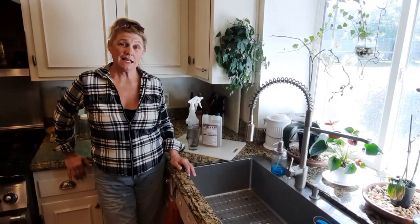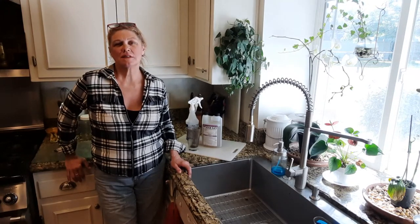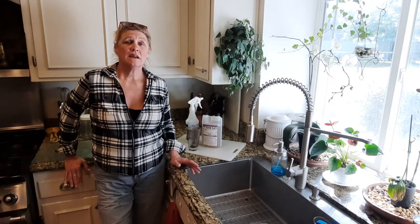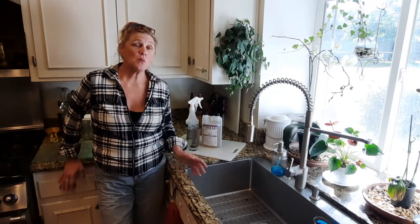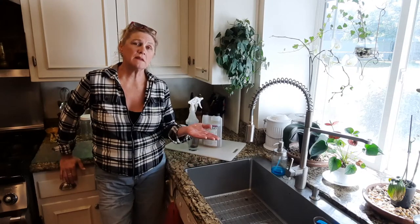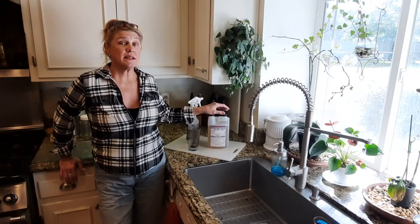Hi and welcome back to Kathy Land. I'm Kathy. In a lot of my videos you're going to see me using different solutions and rinses and sanitizers, and it can be very confusing. So what I want to try to do today is talk about the difference between cleaning and sanitizing and my favorite sanitizer.